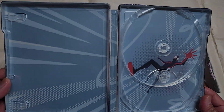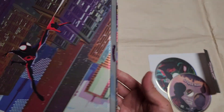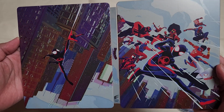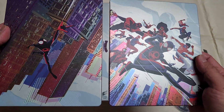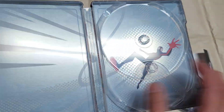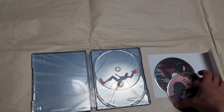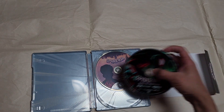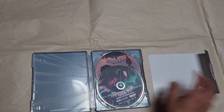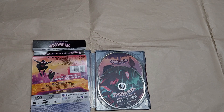Here's the inside look, and here's the back. It's got a matte finish. That's just a quick unboxing for you guys — thanks for watching.